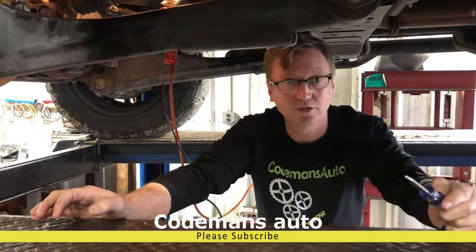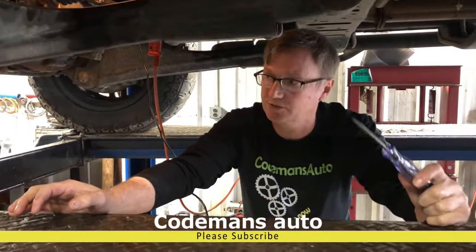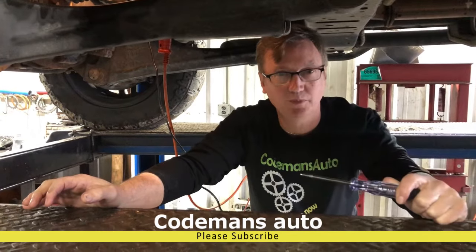We got a no crank, no start on a Dodge Cummins. This is a 2015 6.7.